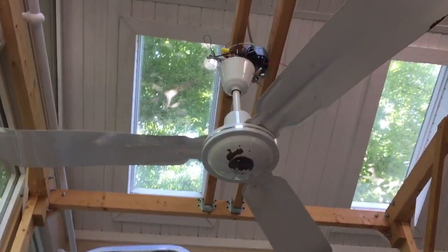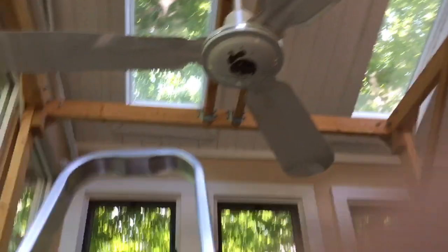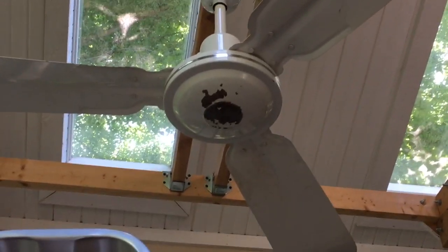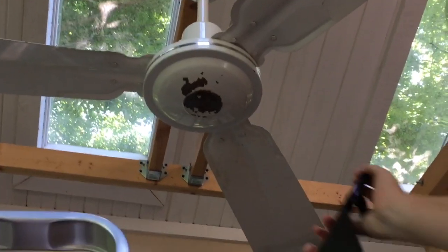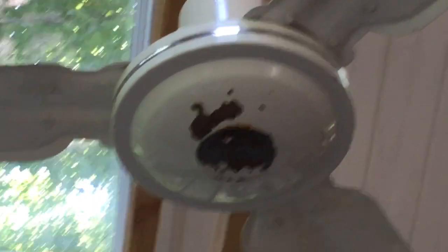There is some paint that has peeled off at the bottom of the motor. I'll show you guys right here. Looks like rust even. Yeah, it seems like there might be a little rust there.